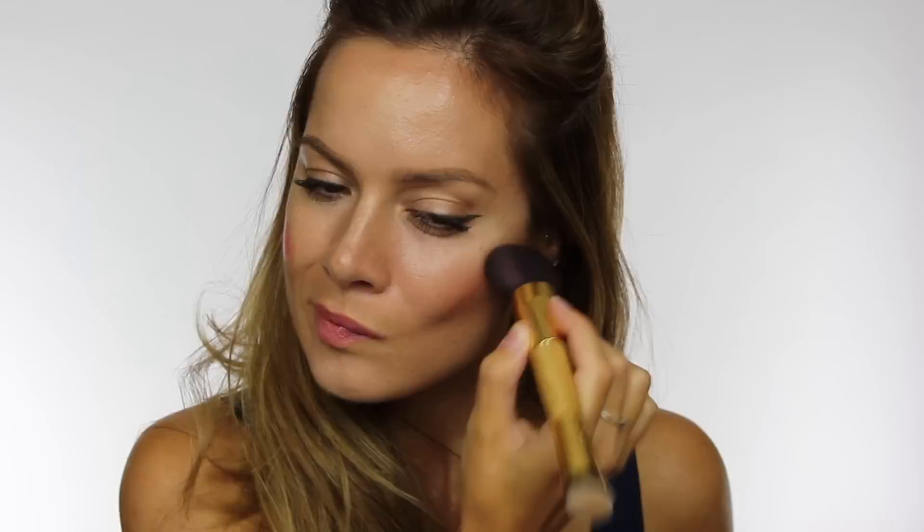Hack number ten is lipstick uses. I've chosen the Tarte Cosmetics Amazonian Butter Lipstick because it's nice and sheer. We're going to apply it not only to our lips but also to our cheeks, because you can use a sheer lipstick as a blush color — the more intense the lipstick, the more intense the blush will be. You can buff this in with a brush — I'm using a Tarte Cosmetics Slenderizer brush — or pack it in with your fingers, which gives a really nice blended coverage without taking too much color away.